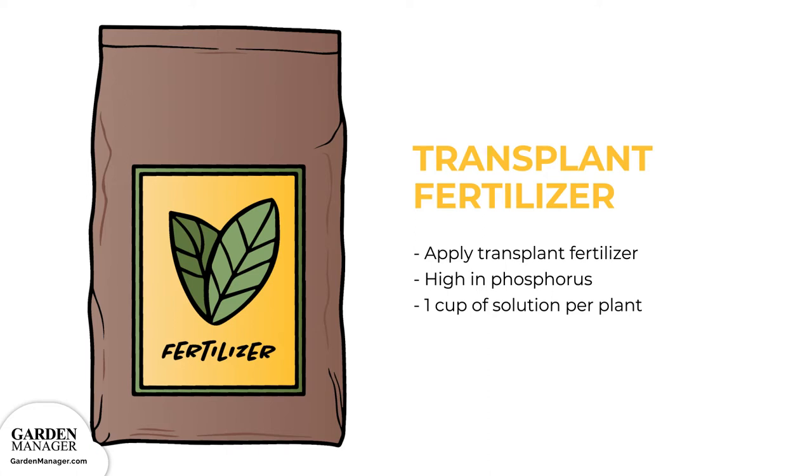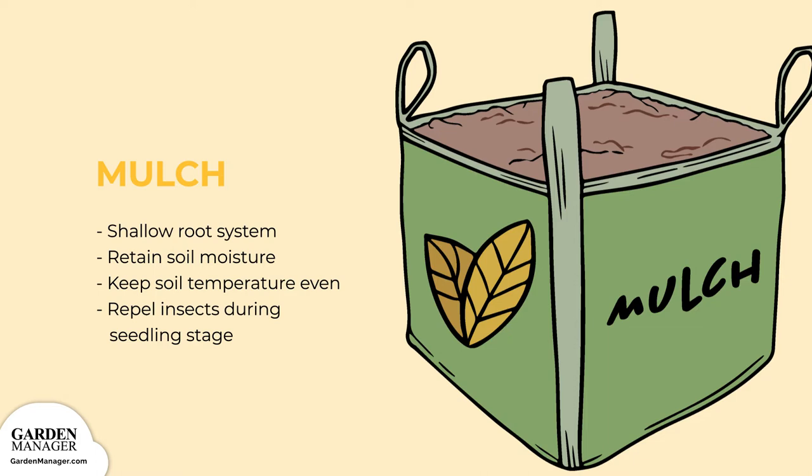Mulch. Squash plants have a shallow root system, so mulches help retain soil moisture while keeping soil temperature even. Plastic mulch and fabric row covers can help your plants get established while repelling insect pests during the seedling stage.